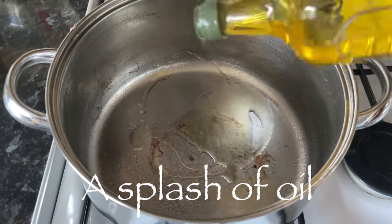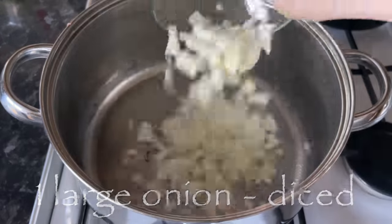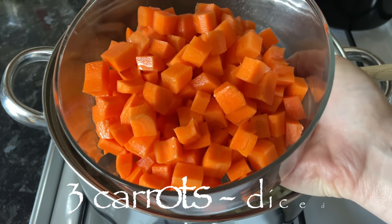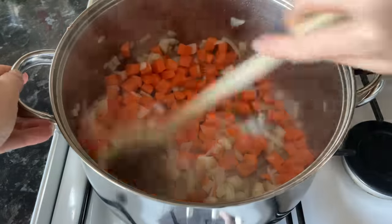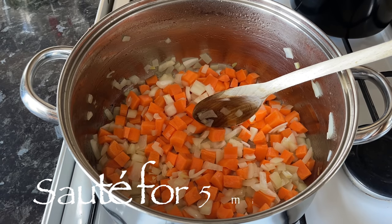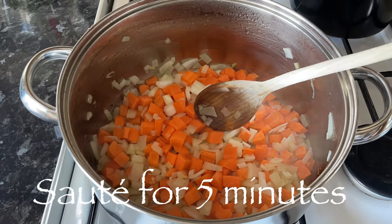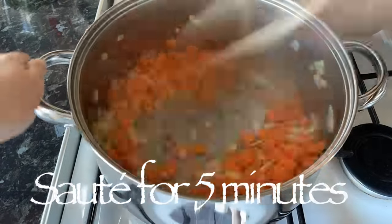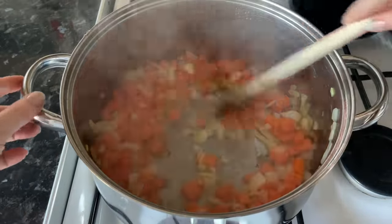Get the same pan back — no need for a different one, because that pan is full of flavour from your ham. Pop it onto a medium heat, add a little more oil, then add your onions and carrots and give that a good stir. You want to sauté this for about five minutes or just over — you want these to soften up a good bit before you add your stock and seasonings.